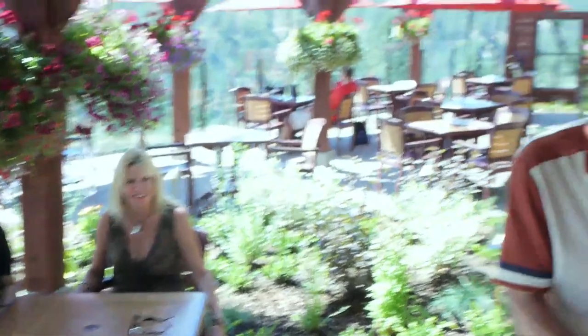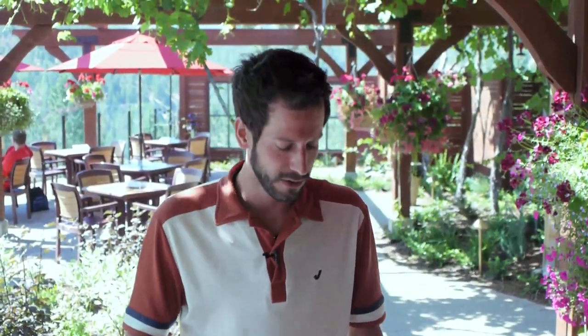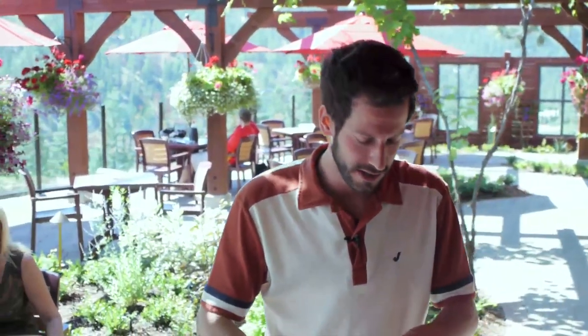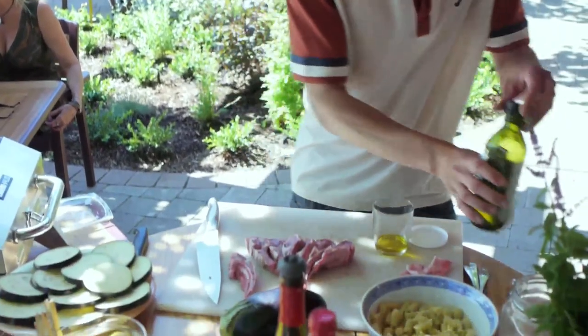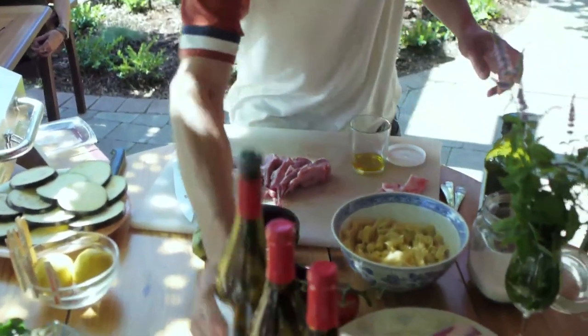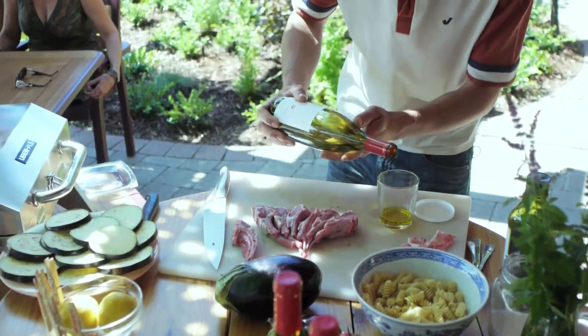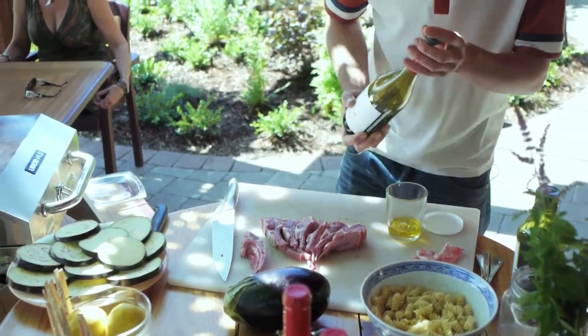We're going to prepare a little marinade for the lamb, and it's going to be very, very simple. I really enjoy simple flavors. It's summertime — what I like to do is let the flavor of the lamb shine, just like the sun is shining on us right now. So all I'm going to add is a little bit of olive oil. I have a beautiful Chardonnay that's slightly acidic — it's going to help break down the flavors and allow the flavor of the lamb itself to shine.